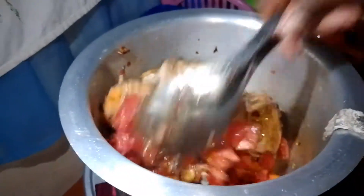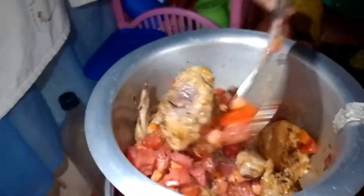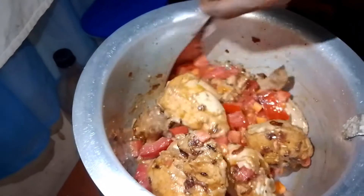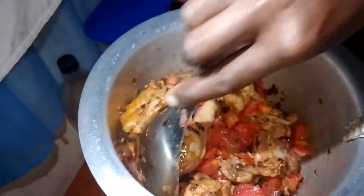After stirring and mixing, I'll wait for about 3 to 4 minutes so that I allow the tomatoes to cook through.